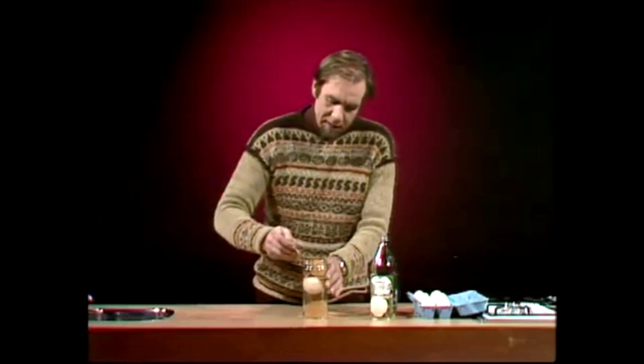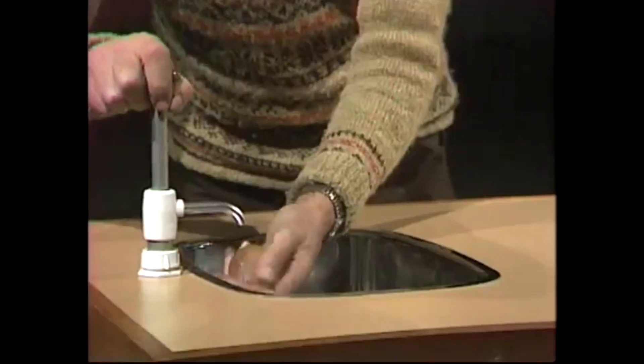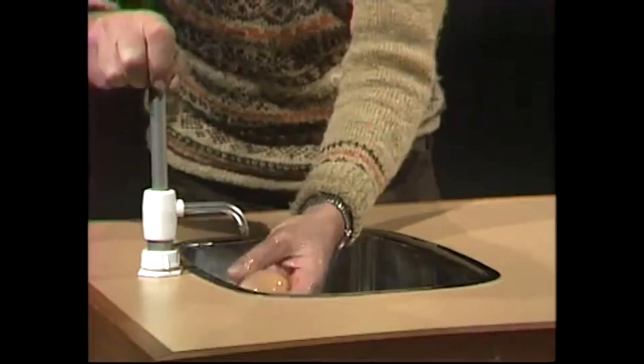I'll get a spoon in there, and here it comes. Rather a mucky egg at this stage, so we take it to a tap and wash it off. Just rub it gently in your fingers and your hands, and it comes up very clean.